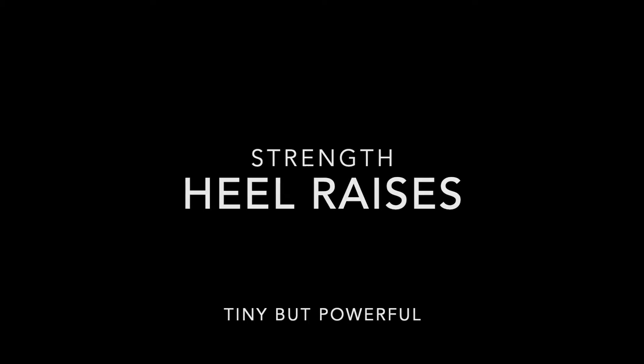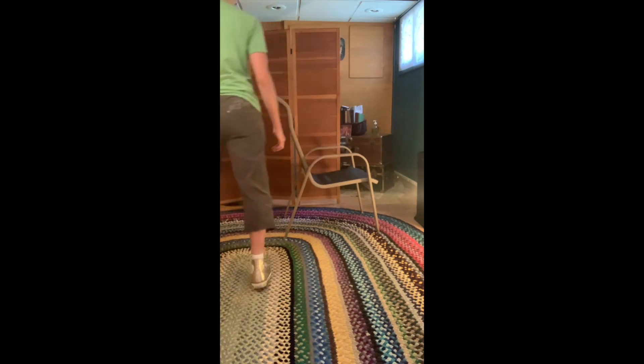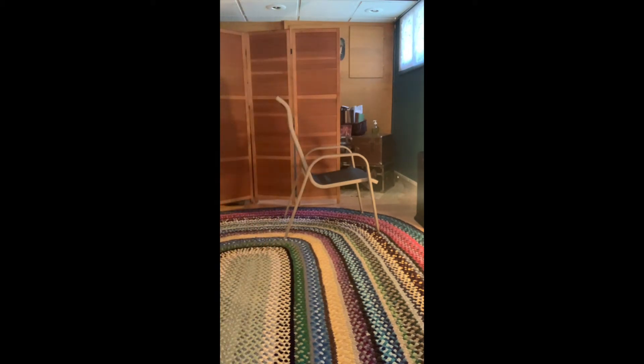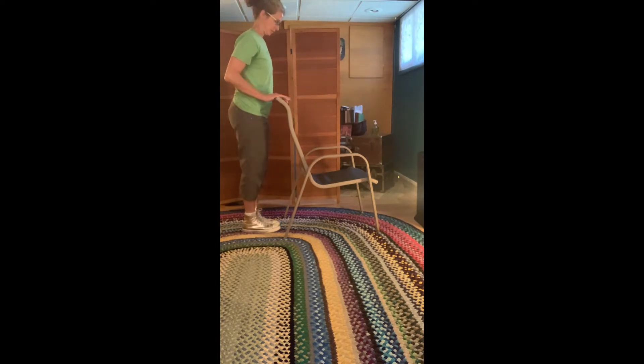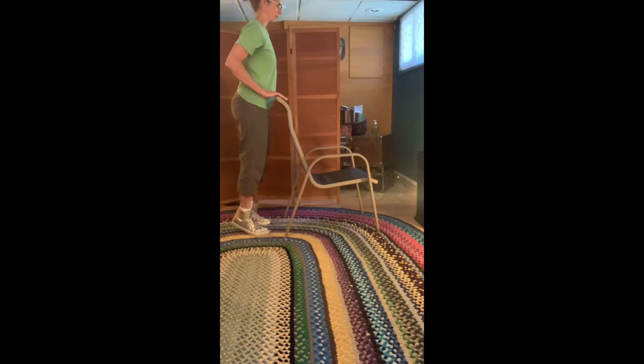Here are the heel raises. We'll show you a couple different angles and ways to make them easier and ways to make them harder. Standing at a surface — it could be a countertop, it could be the back of furniture that's sturdy. Stand up very tall. Light touch — the lightest touch that you could possibly need.